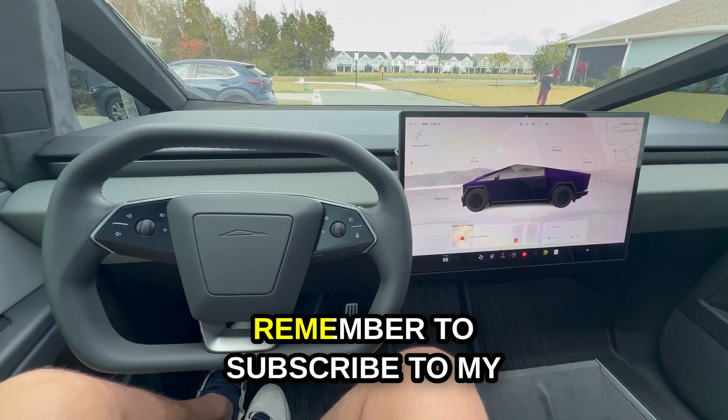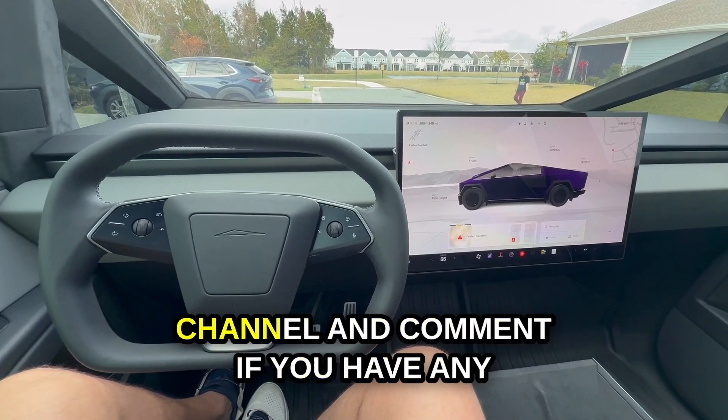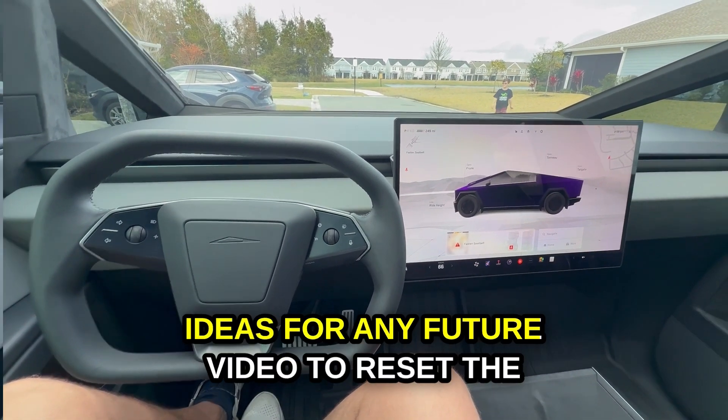Before we get started, remember to subscribe to my channel and comment if you have any ideas for any future video.